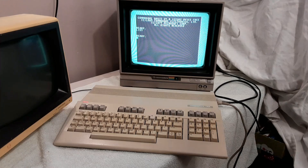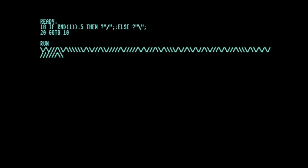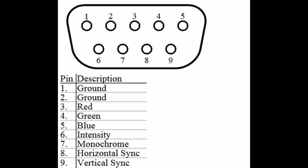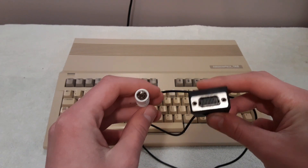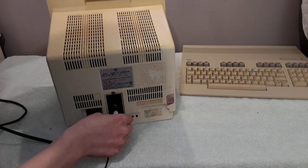I often hear that 80 columns on the Commodore 128 was a bit of a flop because you needed an RGBI monitor to take advantage of it — but that's not entirely true. Looking at the pin-out diagram for the RGBI connector, pin 7 is labeled monochrome. This basically sends out a monochrome composite signal. There are cables you can get, or build yourself, with an RGBI connector on one end and an RCA connector on the other, allowing you to use 80 columns with any composite monitor, albeit in monochrome.